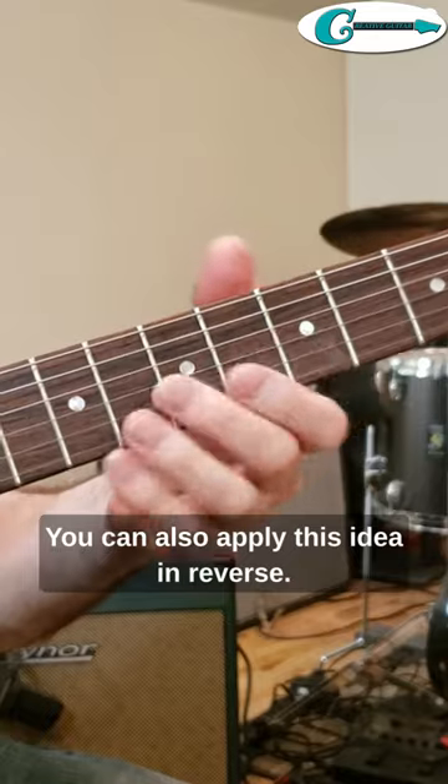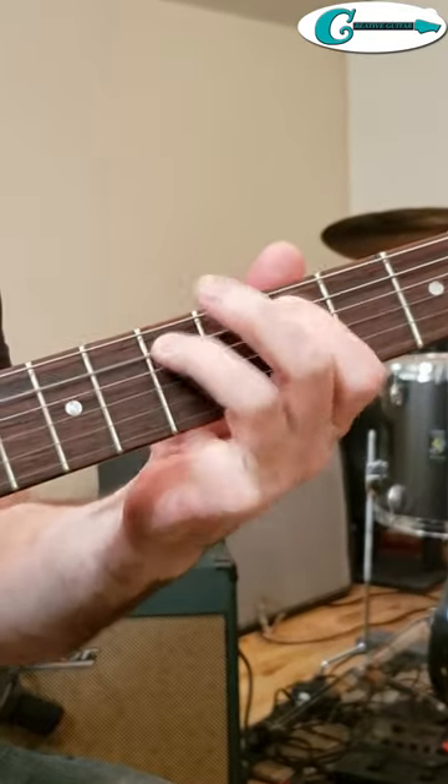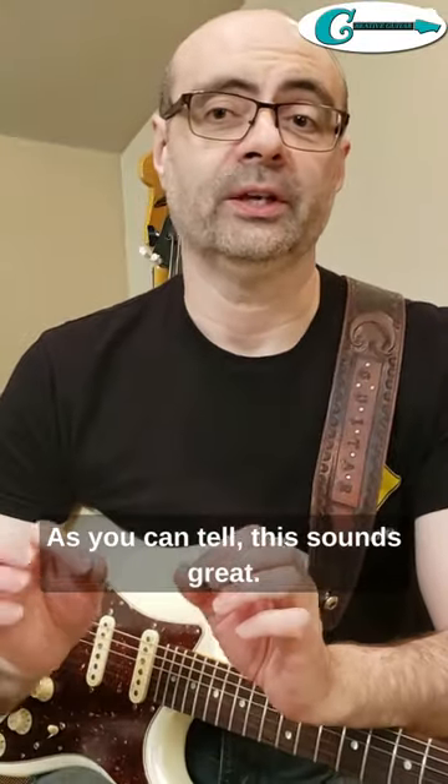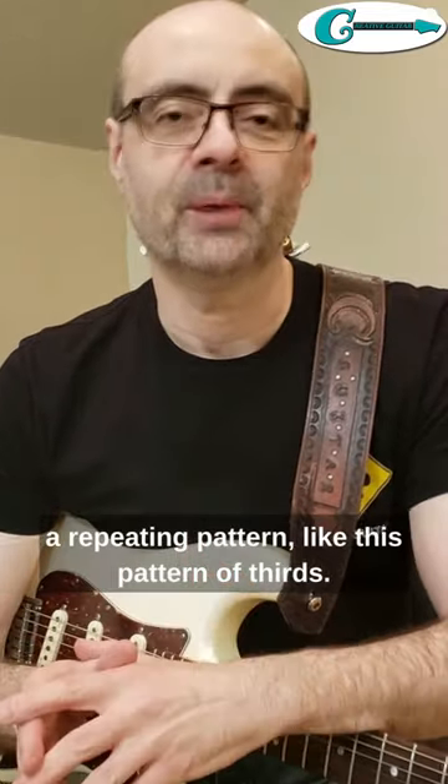You can also apply this idea in reverse. As you can tell, this sounds great. Plus you can even change the note order to a repeating pattern, like this pattern of thirds.